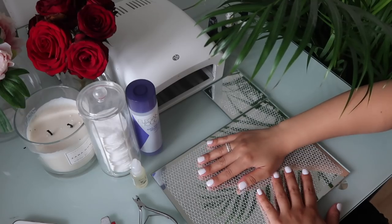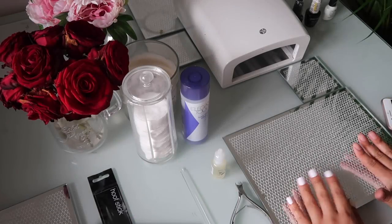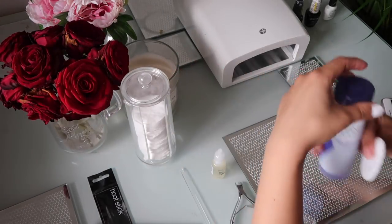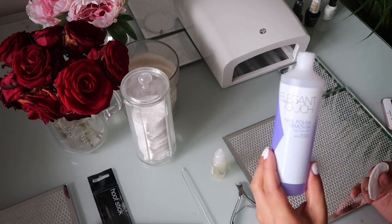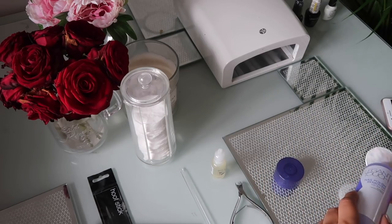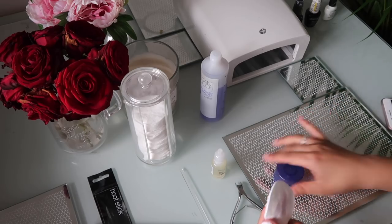Hello guys, welcome back to my channel! Today I'm doing this gel manicure tutorial that I do at home. I've done one hand and I'm just going to do the other one. To get started, I'm using a little cotton pad with no varnish remover, just to take any dirt or residue that may be left on my nails, so that the gel sticks really nicely to them.